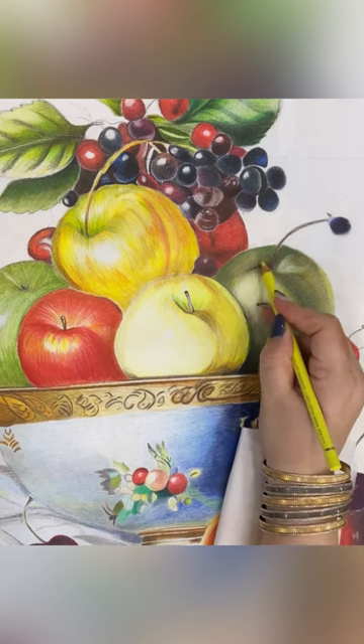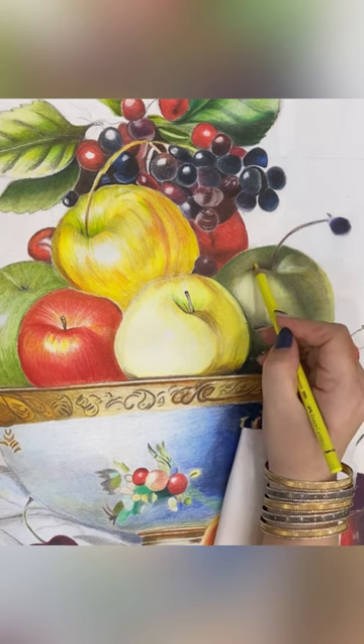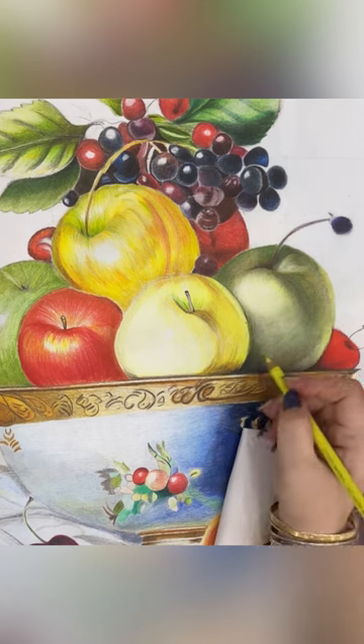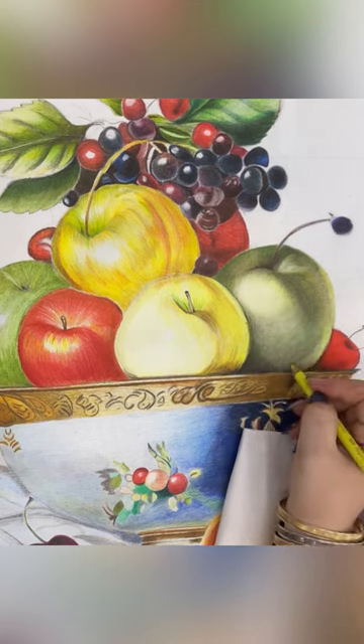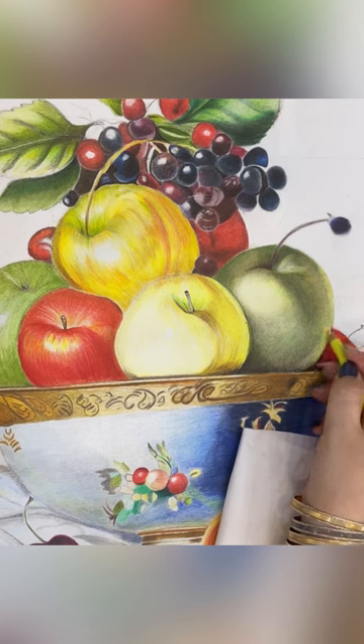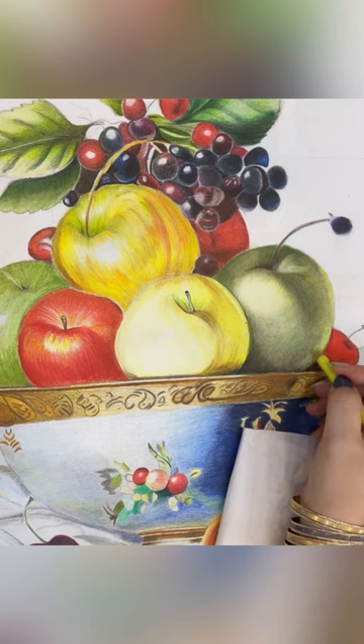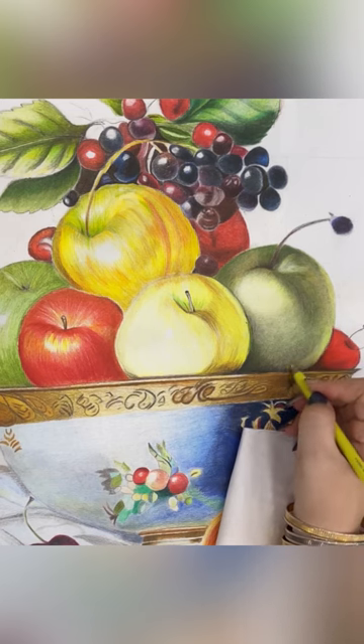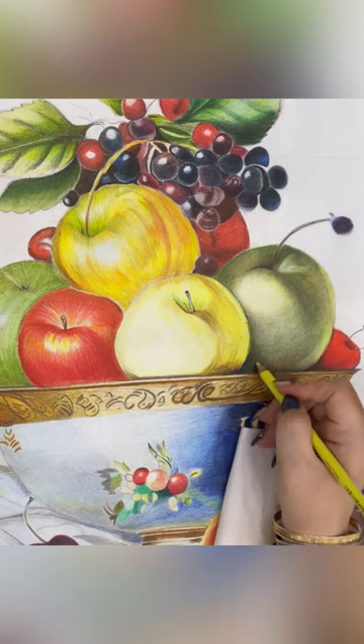Now with the yellow color number four, we lift a light yellow to our apple, as if a yellow apple, and lift a light shadow to our green apple.